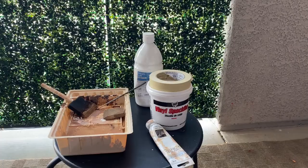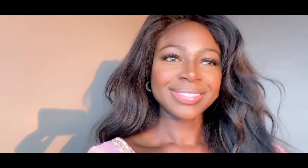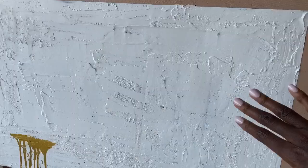Hey beautifuls! So these were all the items that I used for my correction abstract painting, and most of them I got from Michaels and Lowe's. The job is complete — finally! Let me show you the big reveal. Oh, by the way, please like and subscribe. Thank you. Just look at the texture of this — it gives it a depth. Enjoy!